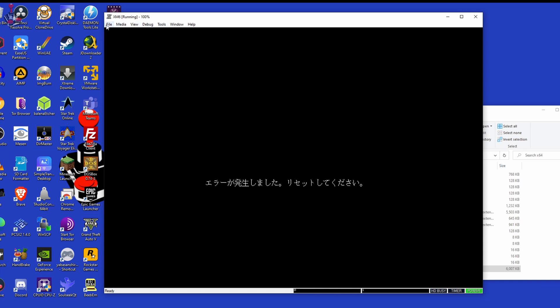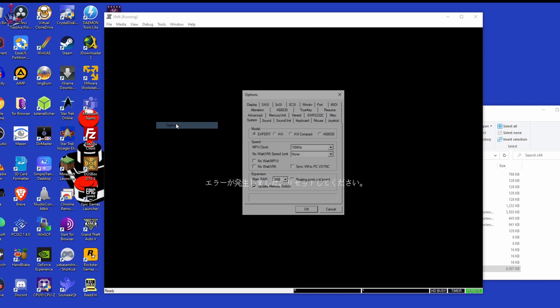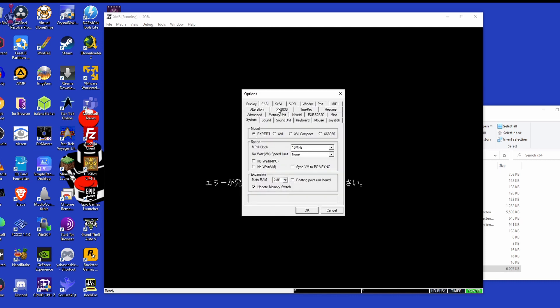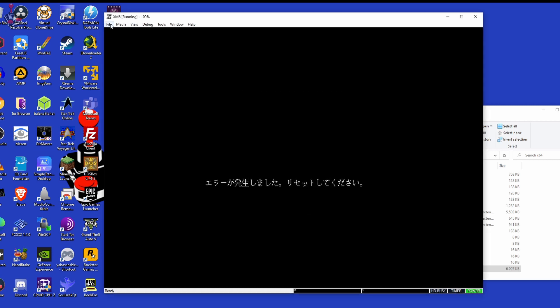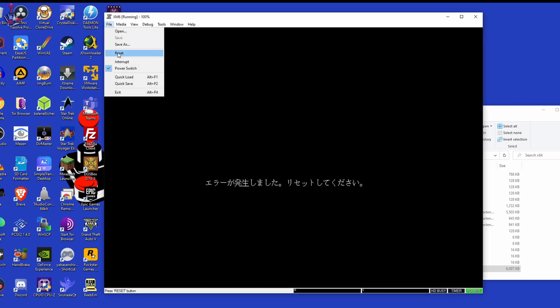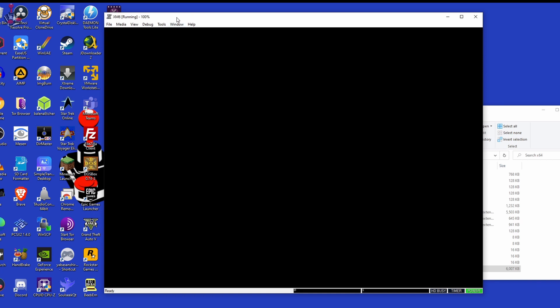Another thing you may want to change is the system type in this menu. Certain games require different versions of the X68000, so you may need to play around with this. Also configure your joystick in the joystick tab if you have one. Click OK and then go to File and reset the emulator.